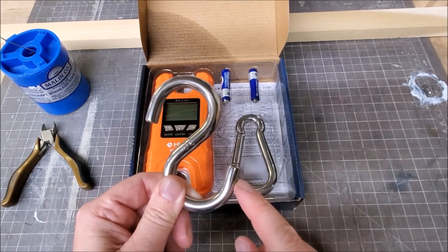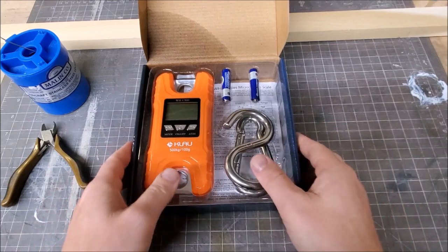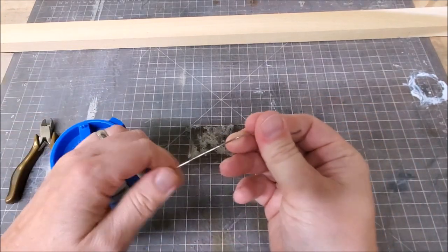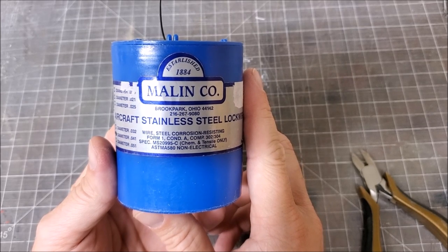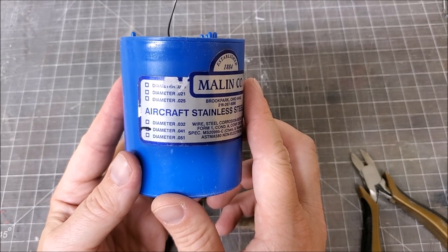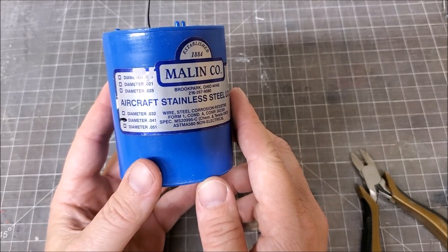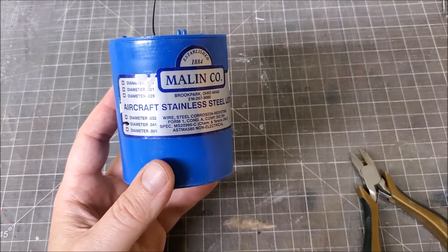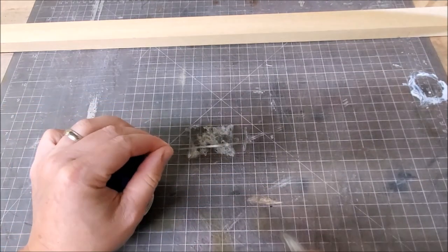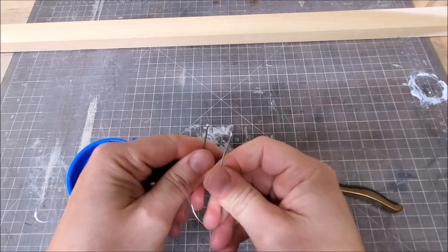So I'm going to put this in my vise and we'll use this as the gauge for the twist wire. What we need to do now is cut some wire. I'm going to be using the same wire I use on my smaller lures — this is the 0.041 stainless steel lock wire, which I have linked in the description below. That way my test is going to match what I actually use on my lures. I'm going to go with about six inches to make my twist.